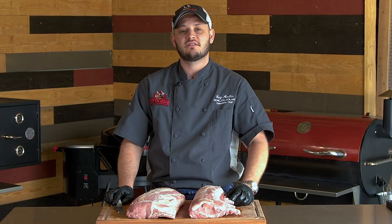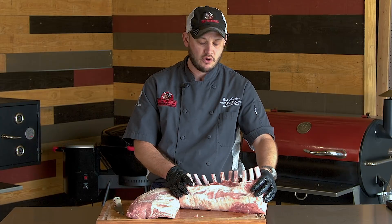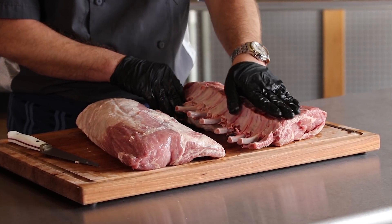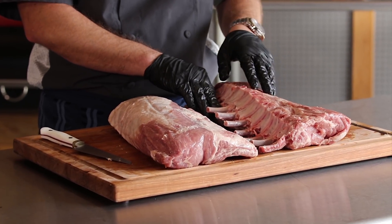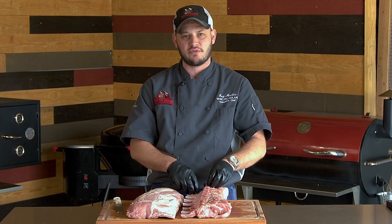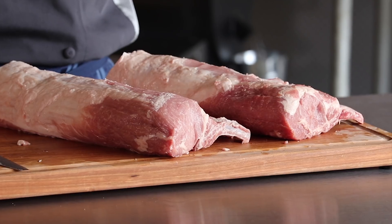Hey there, Rec Tec Family. Chef Greg with you. Today we're doing a crown roasted pork — a beautiful ten-bone pork loin. I had the butcher on the bandsaw remove the chime bone. Make sure when they do that for you they also remove those little coins — little pieces of bone that look like the size of quarters or so — so it's nice and smooth on the back.